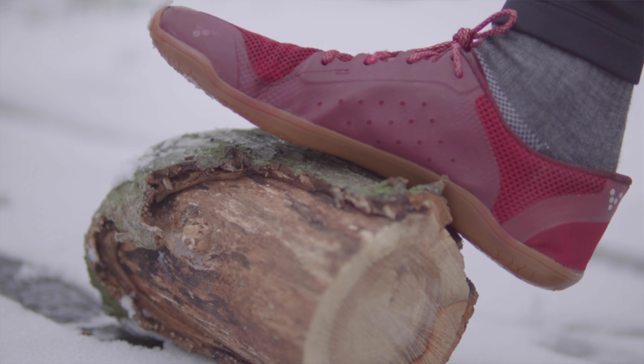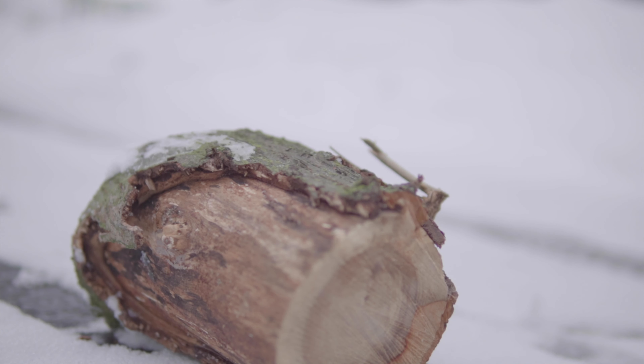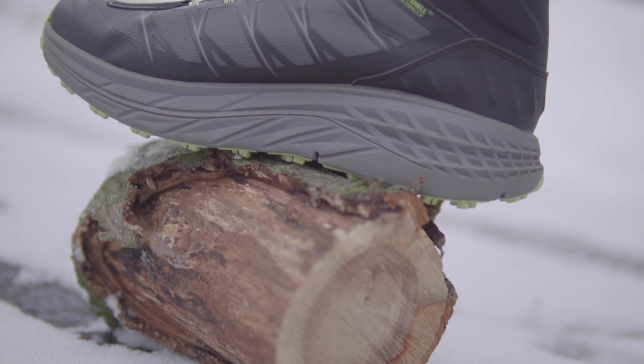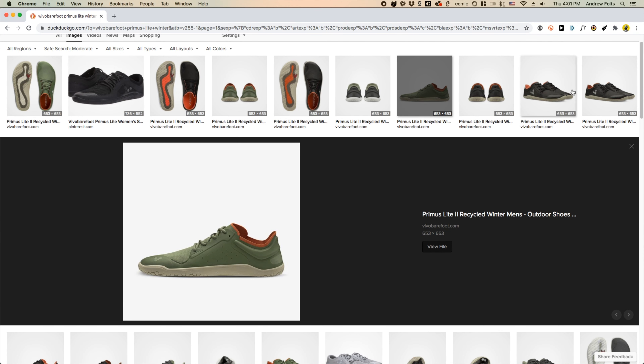This is the Vivo Barefoot thermal insole. It's basically a space blanket for your foot and it does two things: one, it reflects your body heat, and two, it acts as a waterproofing layer, so even if you have cracks in the bottom of your shoe it'll still keep the water from getting to your foot. The other thing I use is a pair of Injinji socks — they keep my toes warm and they wick moisture away from my body.